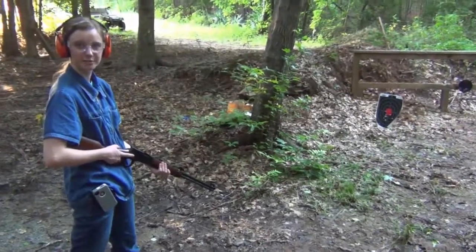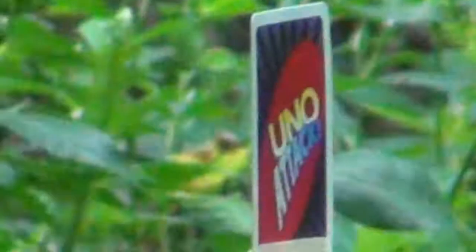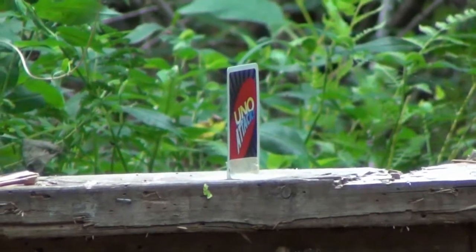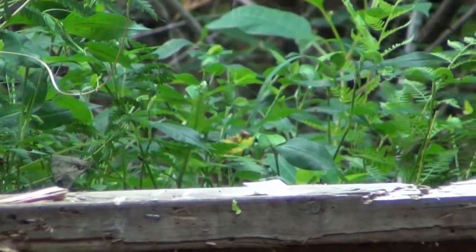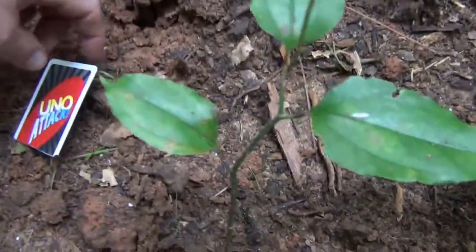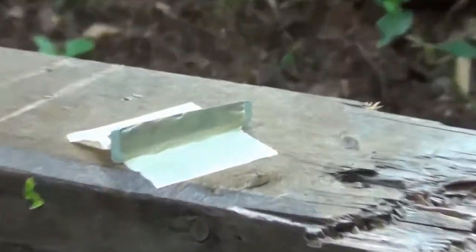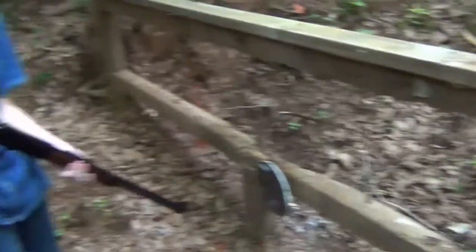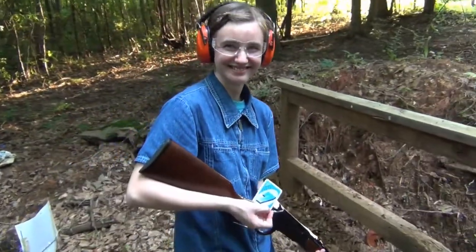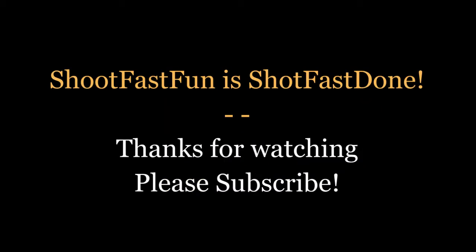22 Plinkster thinks he's all that splitting his cards all the time, so I said I'd take my shot at it. It's a nice clean cut. I'm going to frame this and put it in my room.